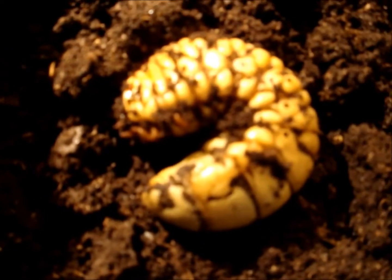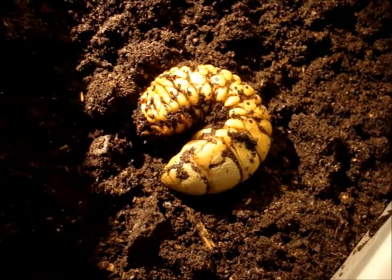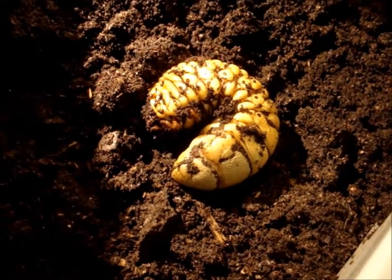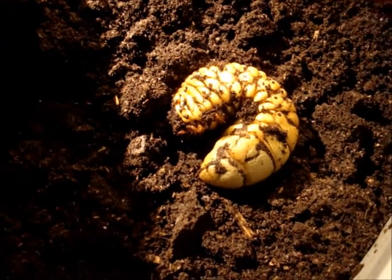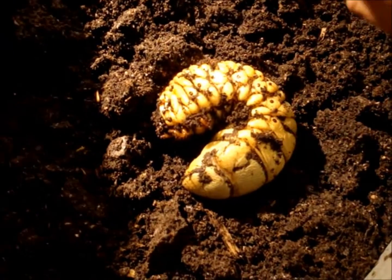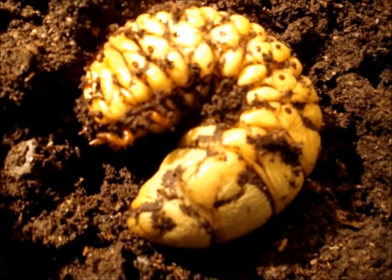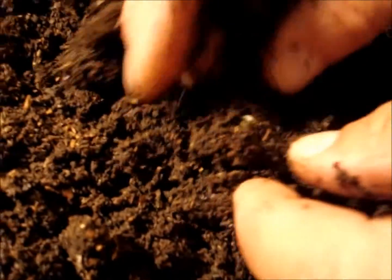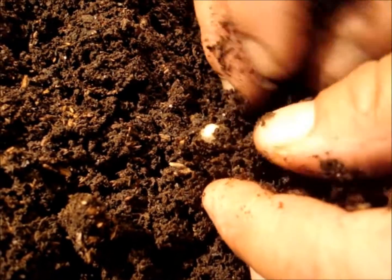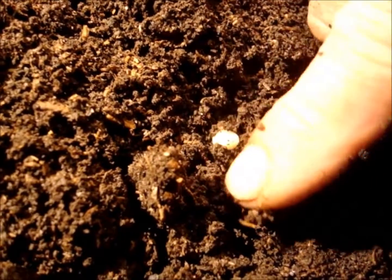Now this is the larva of Megasoma. Look at my little finger against it — it's so incredibly big and fat, and it's also yellow. That means it should pupate in the near future. I hope that within the next few days or weeks it will become a pupa. And look, here's another egg — inside a little knot in the substrate, already pumped up. You can probably already see the little larva inside; this one is close to hatching.